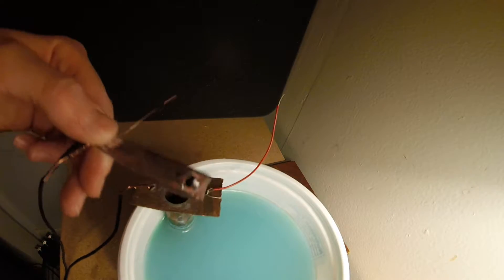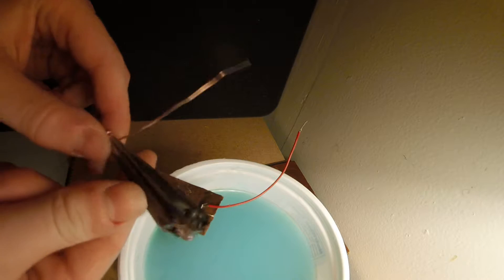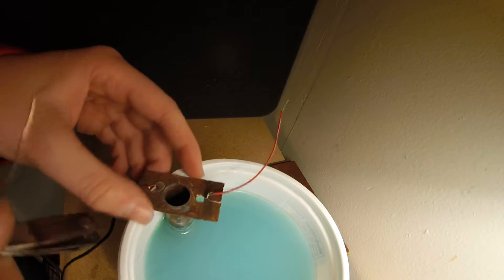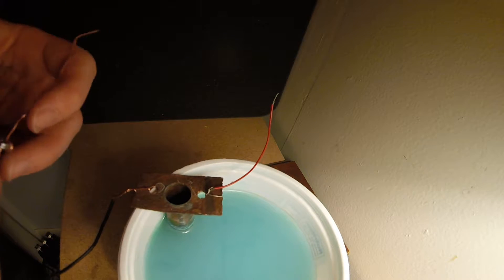I've changed the camera angle a bit. This is after I've plated it. Looks pretty good. That probably will spark, which is... yep. Probably shouldn't be doing this. There's probably hydrogen in there.